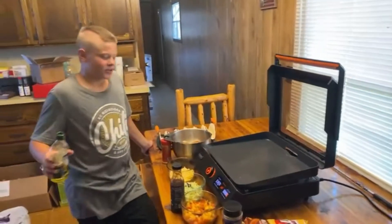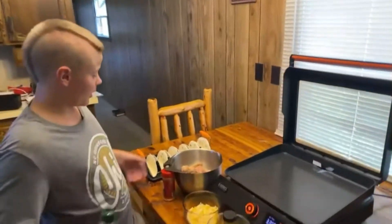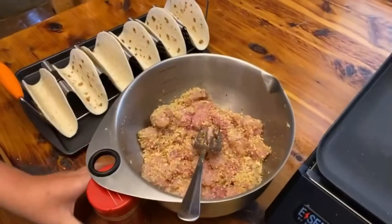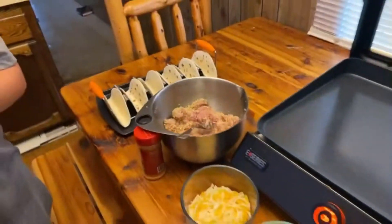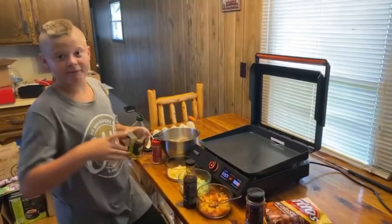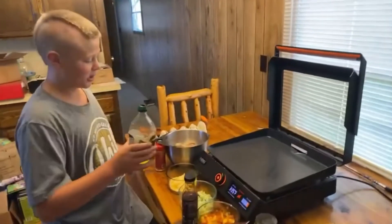Hey Caden, what are we doing here? So today, we went paddle fishing the other day and we were going with a friend of ours, Paul. He caught a 30-pound paddlefish, so we're having fish tacos today. Let's get started.